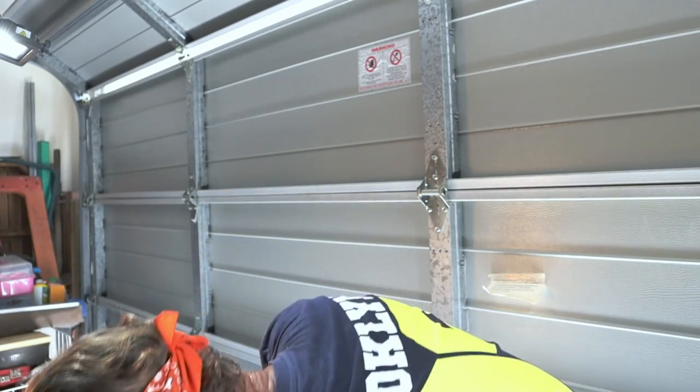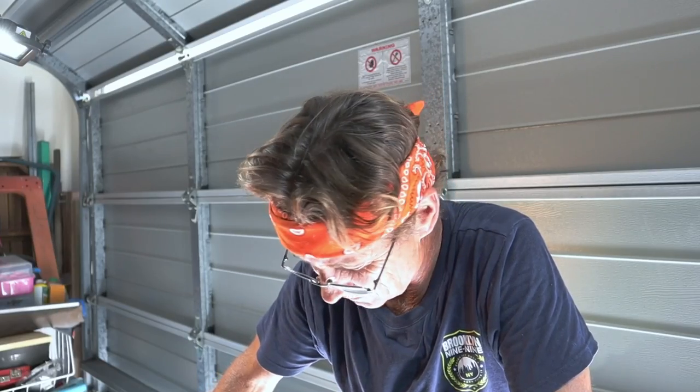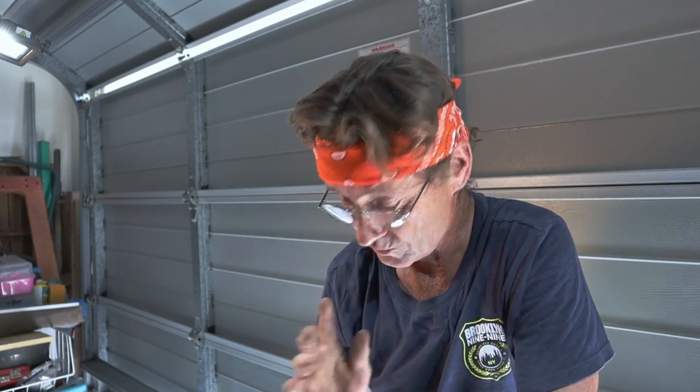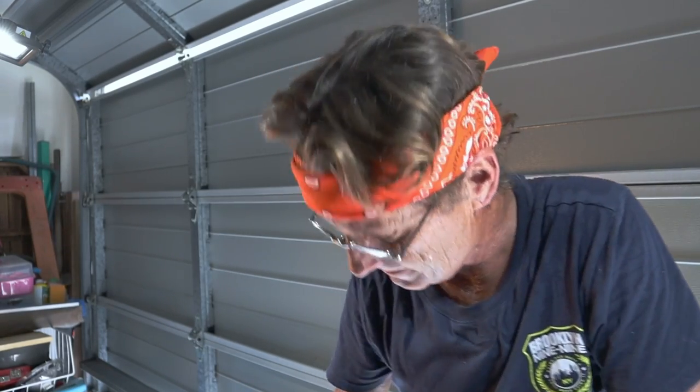I'll hook up the wiring for the fan controller and the other sensors, put the fan shroud in, and go from there. I'm super pissed about that. I thought my installation would not be the one requiring the modified hose — and obviously it is. I'm just going to move away from this garage door and run over a couple of other things.